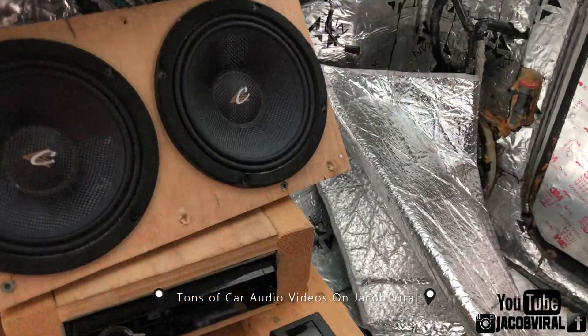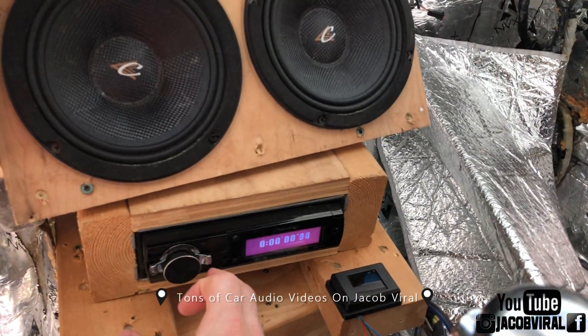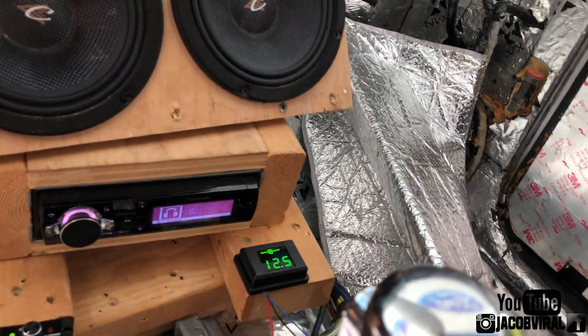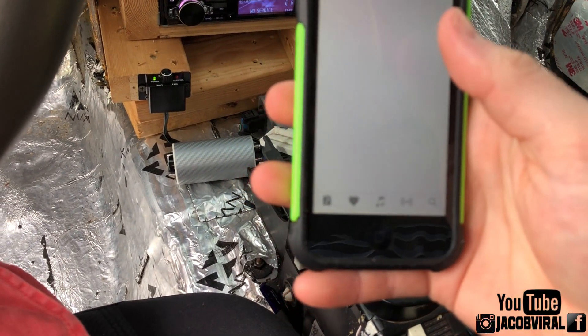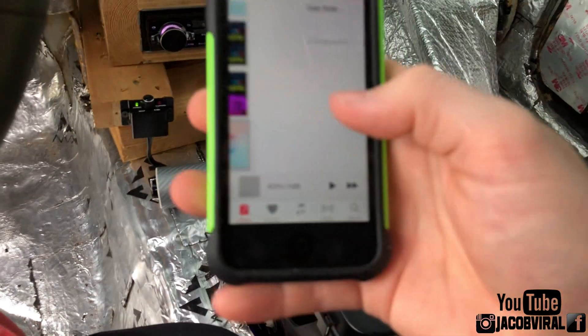If you guys have any questions, just ask — whether I'll know to answer or somebody else will, we're glad to help. It's a little loud, so I'll get my Bluetooth hooked up and use my device. I'm going to be doing 40 — let's just do 42, 43, somewhere around there for the test tones.